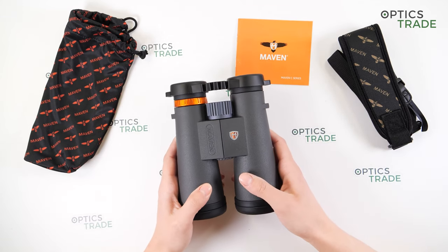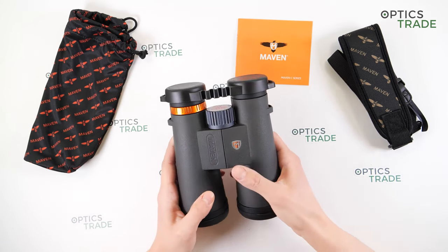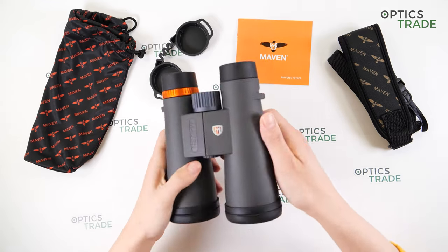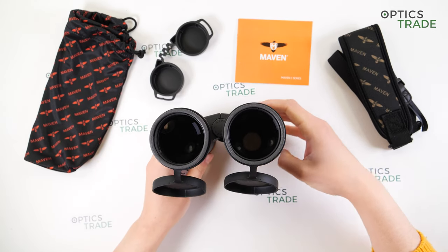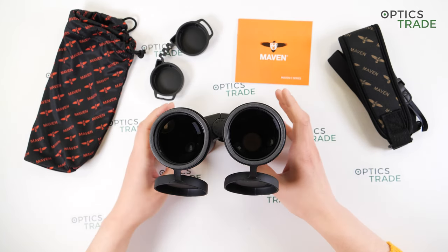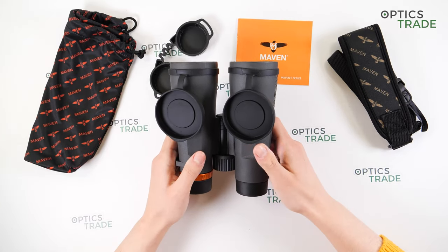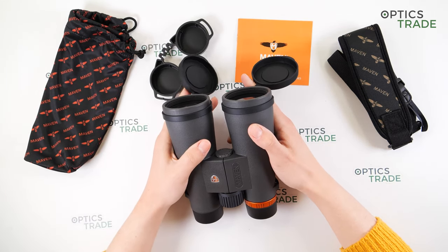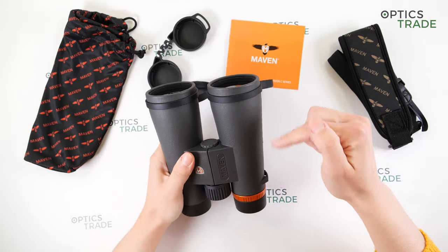The C3 series is a mid-range level of optics from Maven. The B1 and B2 series are the more expensive lines. This model is in 12x50 configuration — 12 power magnification and 50mm objective lenses — making it a low-light model. There's also a 10x model in the series. These binoculars have Japanese and Chinese components assembled in the Philippines.